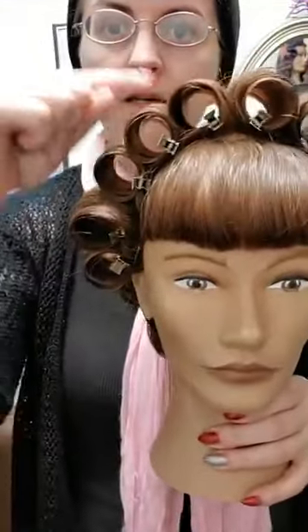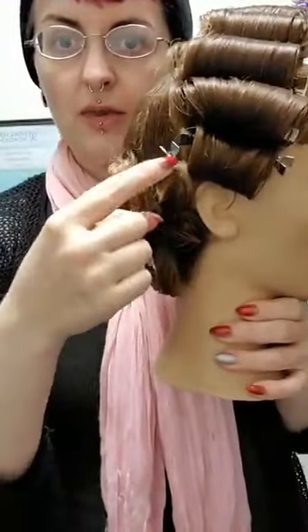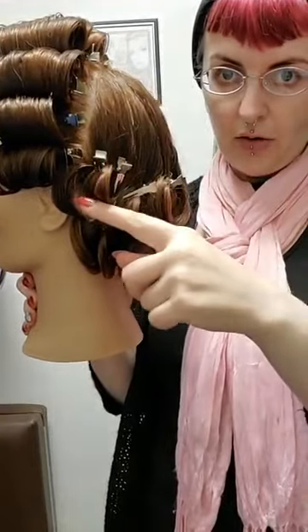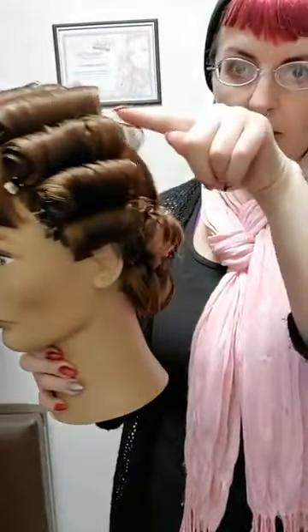That's followed by pin curls at the bottom and nape area, leaving a smooth crown as would be popular in the 1940s. It's also very versatile and doesn't require too much work to achieve, especially if you're trying to do it on yourself. As a reminder, we did stand-up curls down to the ear, and the diagram does show a stand-up curl behind the ear, but I opted not to do that for ease.